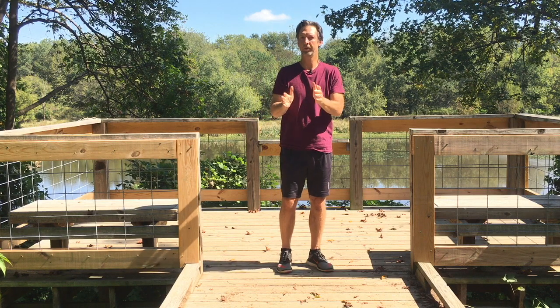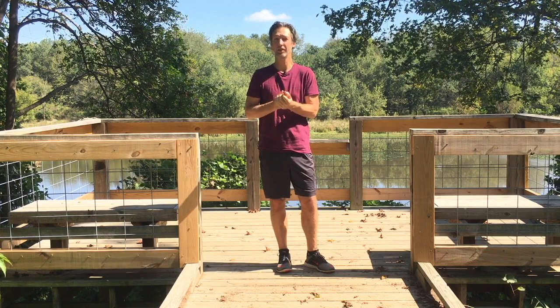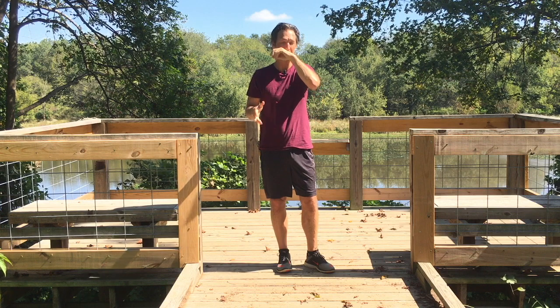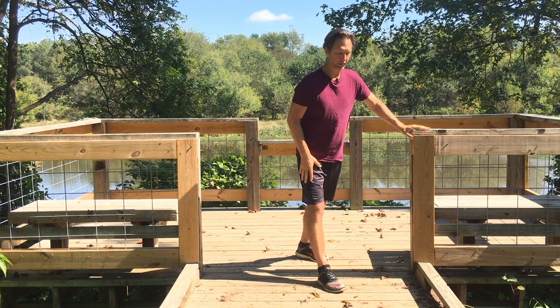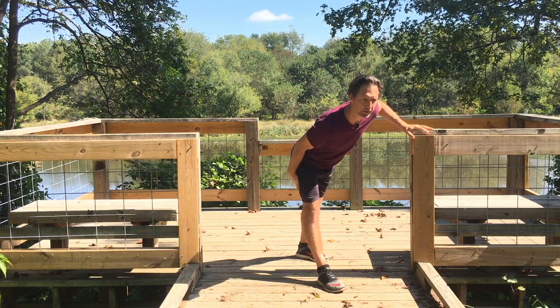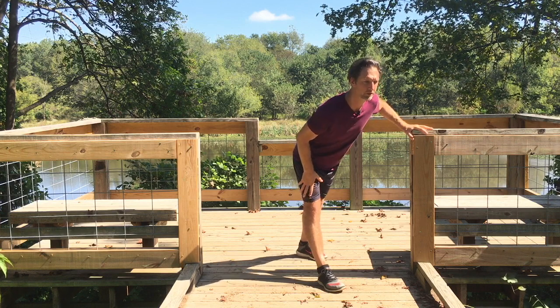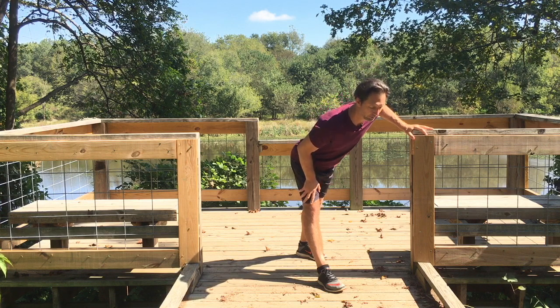Moving on — you don't have to be vegetarian to stretch your hamstring. For a while, when I didn't speak English, I thought I had to buy a piece of ham and stretch it. That's how silly I was, but luckily I learned. Have your support. Bring your right leg forward, and just lean until you feel a little bit of a pull. Don't go any further necessarily. You just want to stretch. You don't want to hurt yourself. So let's just stay here for a little while.